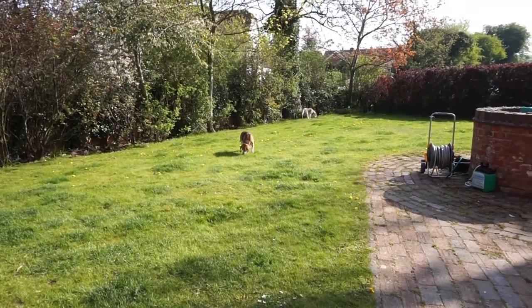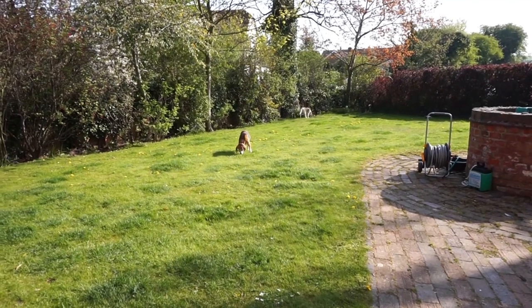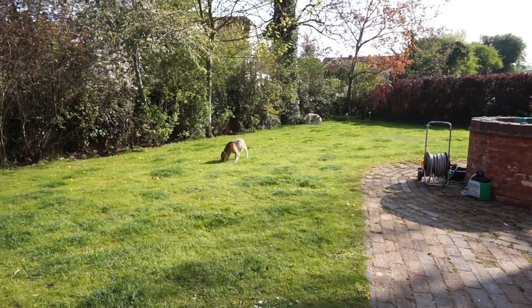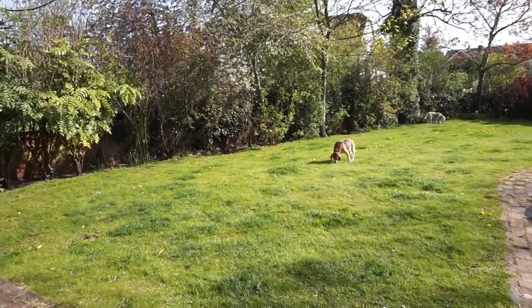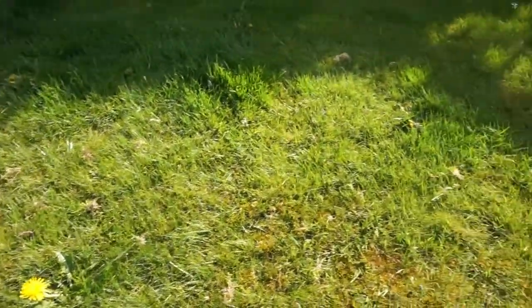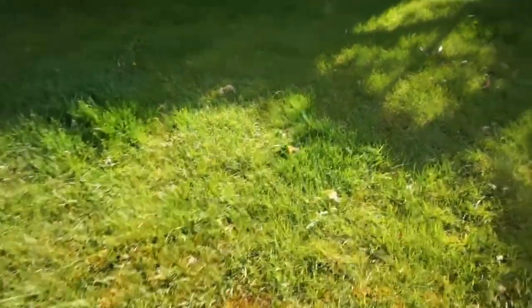I'm just showing you the lawn here with the dogs on it. I've been asked to sort out my lawn because we're going to test some products on it. Let me just show you what the problem is — as you can see here, I've got a selection of different types of weeds.